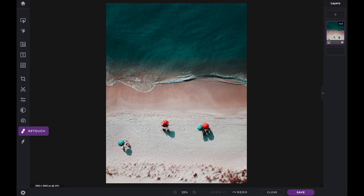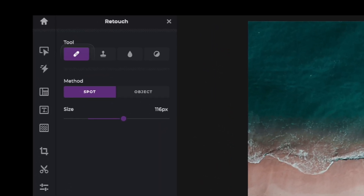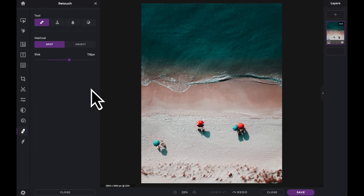In this Pixlr Snippets tutorial, we're going to learn how to use the Heal and Repair tool within PixlrE. The Heal and Repair tool is located within the retouch icon in your tool panel. Once the tool is selected, you are presented with two methods: Spot and Object. In this example, we're going to use both methods to help remove the people and the umbrellas from this beach image.